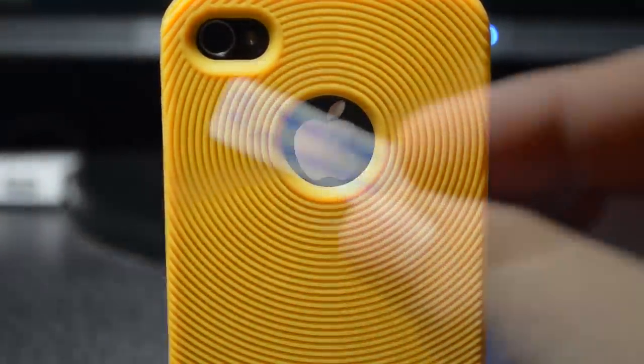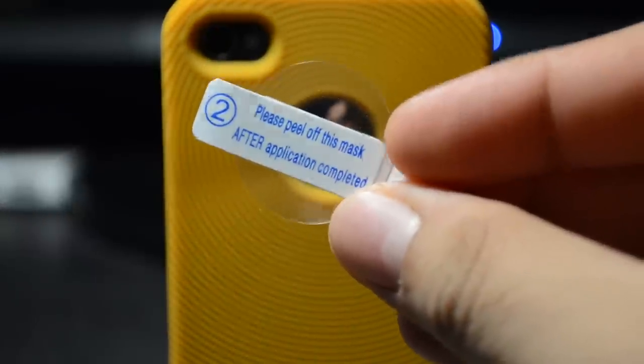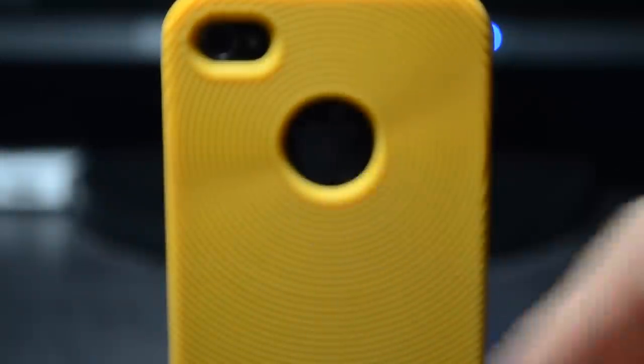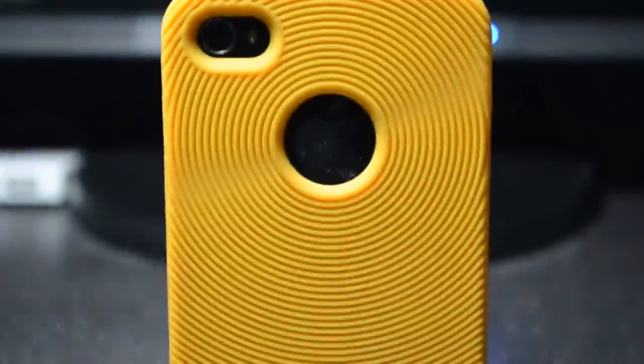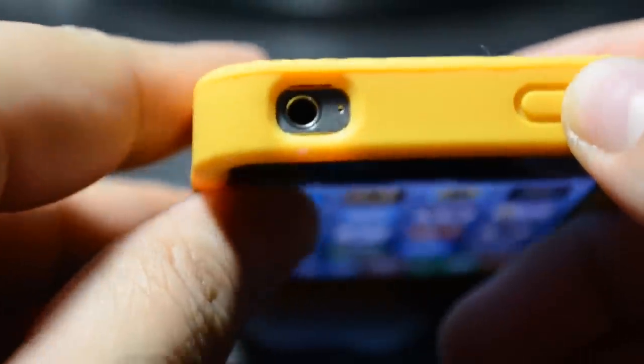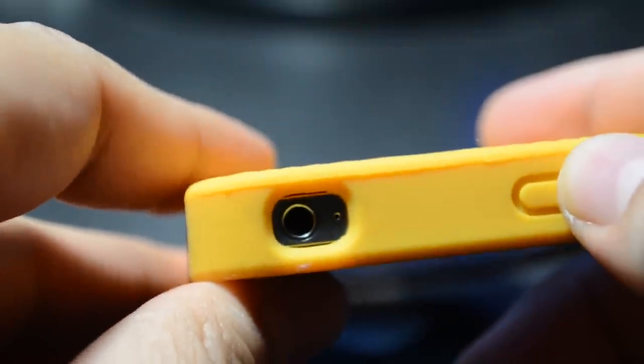There's also a little hole right here for the Apple logo, and it does come with a protective film so you can cover that up and be protected from scratches. If we look at the top, we do have access to the headphone jack and the mic, so the mic won't be covered up.